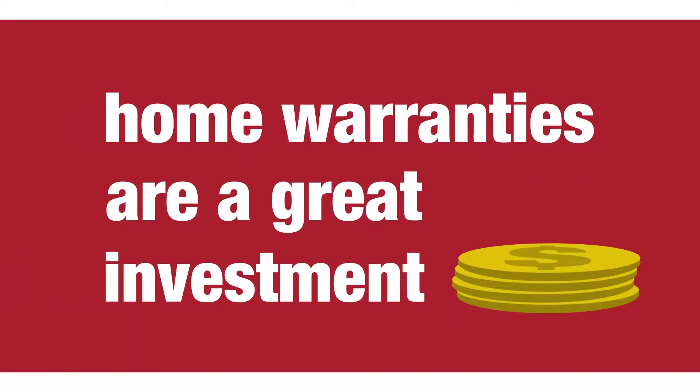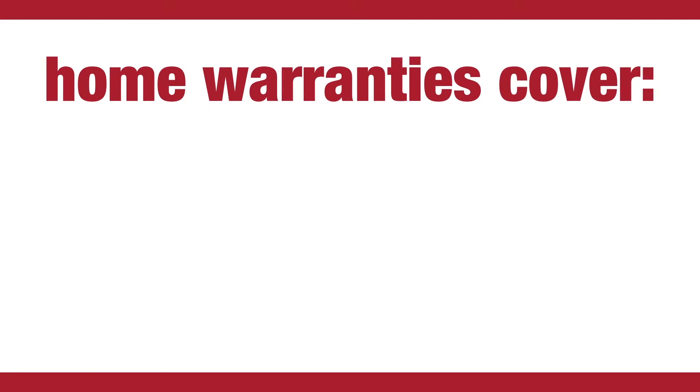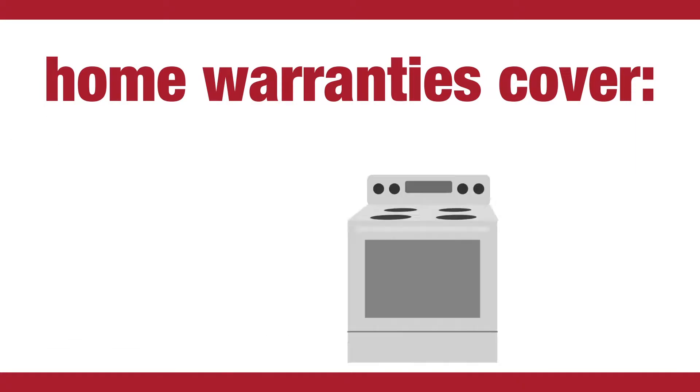Home warranties are a great investment and something you should consider with every home purchase. Most home warranties cover mechanical items like heating and cooling systems, plumbing and electrical components, and kitchen appliances.